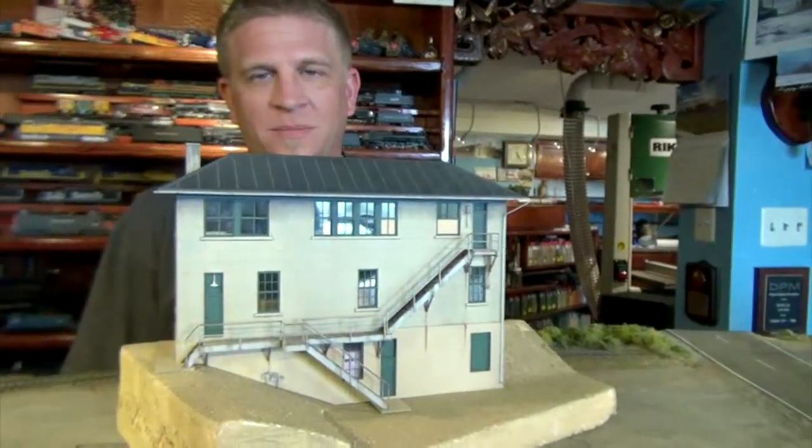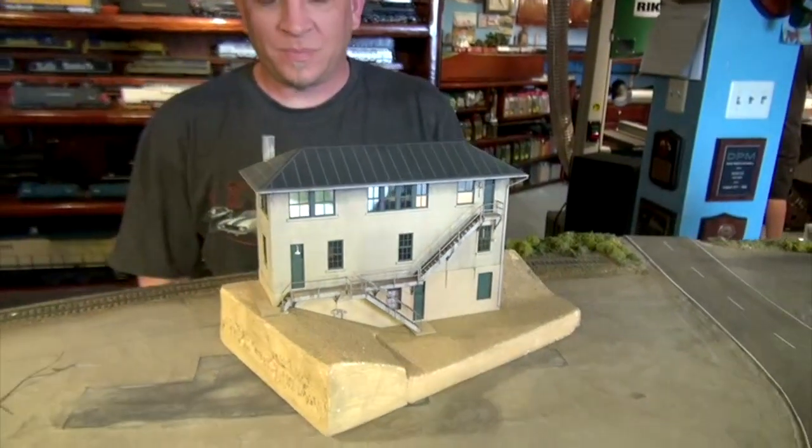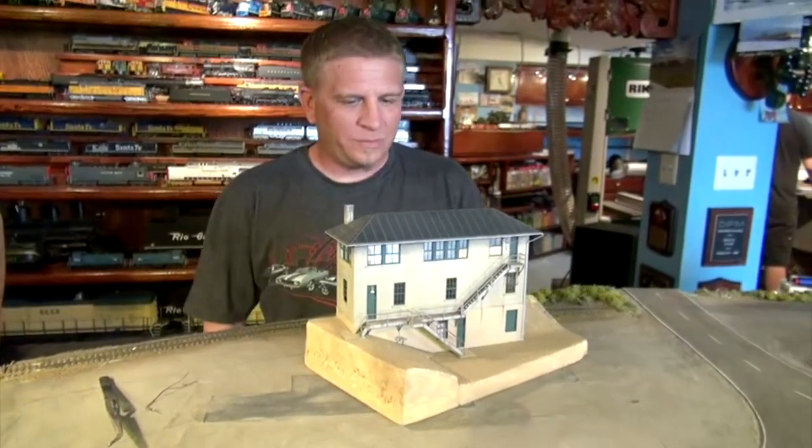For this segment of What's Neat, I've got John Tyson from Joliet, Illinois — an extraordinary model builder who brought by a yard tower that I'd really like him to share with us and explain what he's done on this exquisite looking model. John, can you tell us a little bit about what went into building that beautiful model?